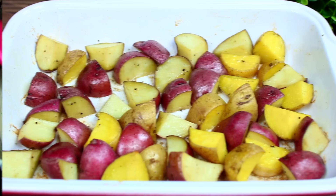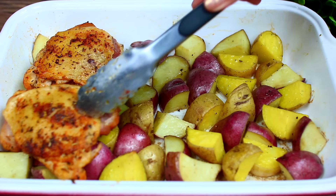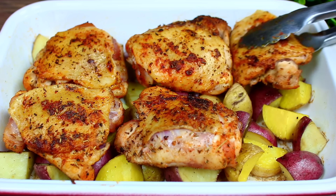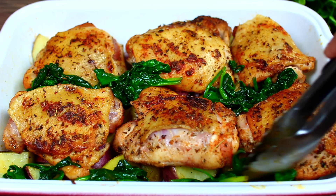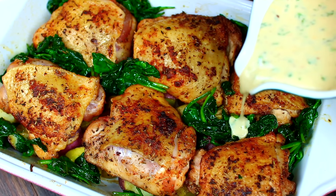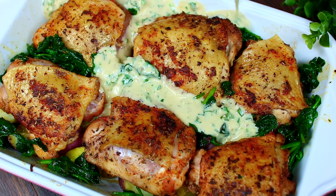By this time the potatoes should be partially baked and out of the oven. We're going to place the chicken thighs on top of the potatoes, then add your sautéed spinach — just randomly place them in between and around the chicken. Next, pour the sauce over the chicken.